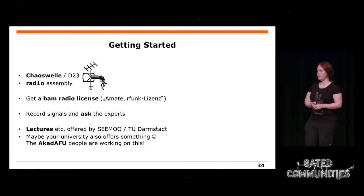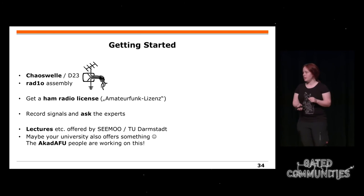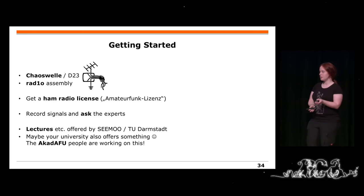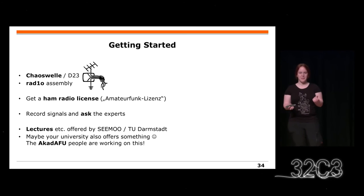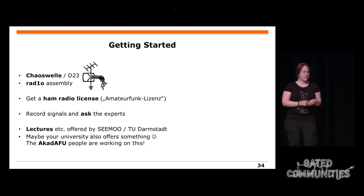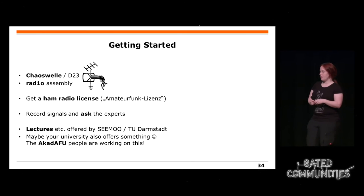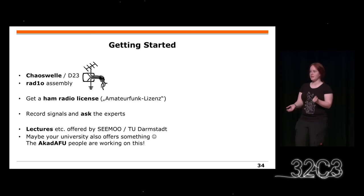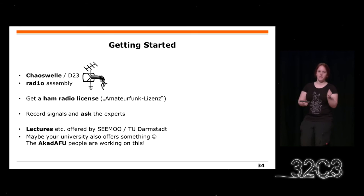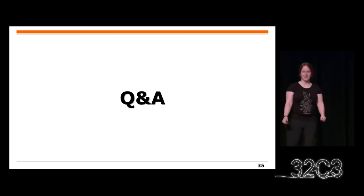Wo startet ihr am besten? Es gibt das Chaoswelle-Delta-23, das ist in der Nähe des Essenssstands. Dann gibt es das Radio Assembly vom Radio Badge. Es ist auch relativ einfach, eine Amateurfunk-Lizenz zu erhalten, zumindest in Deutschland nicht allzu teuer. Dann könnt ihr auf Amateurfunk-Frequenzen senden. Wenn ihr etwas aufnehmen wollt, könnt ihr das den Experten schicken. Vielleicht seid ihr Student und eure Universität hat Vorlesungen über solche Themen. Es gibt eine Liste, welche Universität Software-Defined Radio oder allgemeine Funk-Themen anbietet.